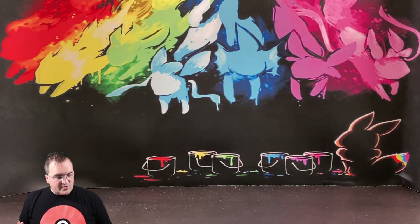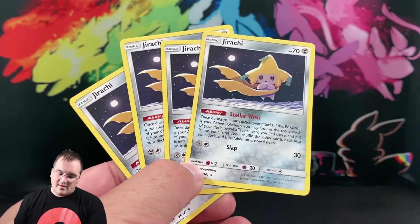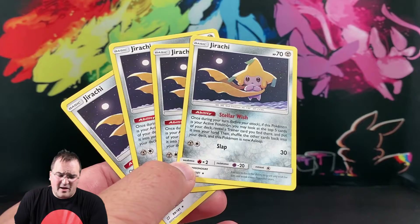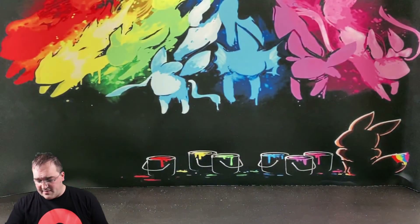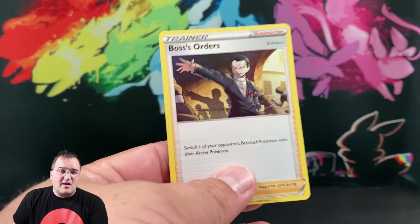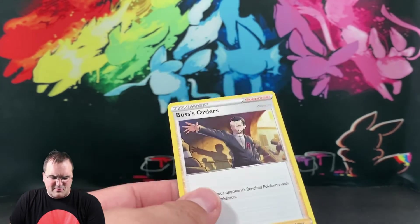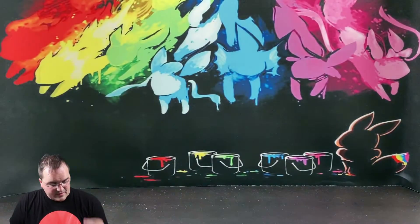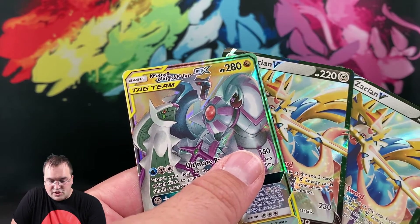All in all, pretty cool deck. The high-value targets here are Jirachi — non-holo doesn't pull as much financially as the holo version does, but it's a great card from a playability standpoint. This is the first time I recall seeing a non-holo Boss's Orders — may not be the first time it's been printed, but it's the first time I've seen it. And again, two copies of Zacian V and one Dialga and Palkia GX.